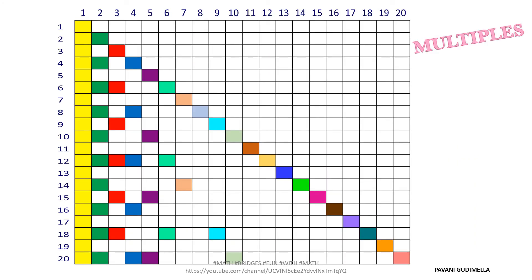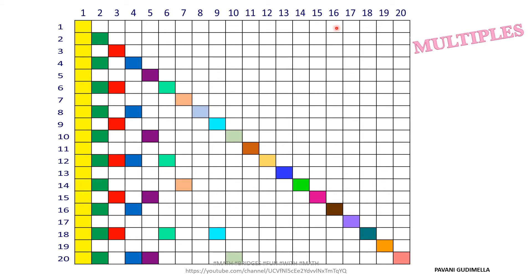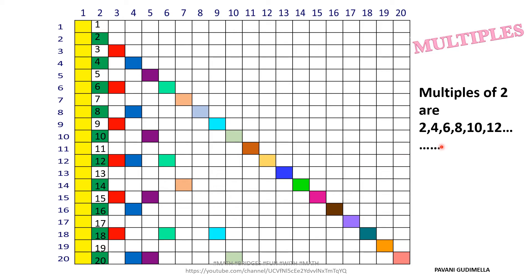Now let's find multiples using the grid. For multiples of 1: the first column has numbers 1 through 20, so all boxes colored yellow are multiples of 1 — that's 1 through 20 and continuing infinitely. For multiples of 2: observe the colored green boxes — they are 2, 4, 6, 8, 10, 12, 14, 16, 18, and 20. These continue as indicated by the dots, since multiples are infinite.